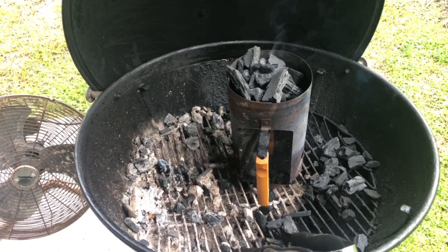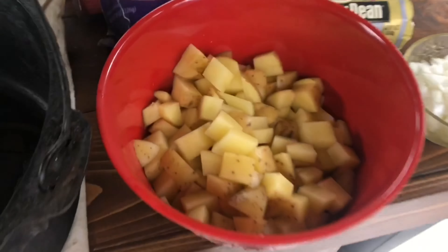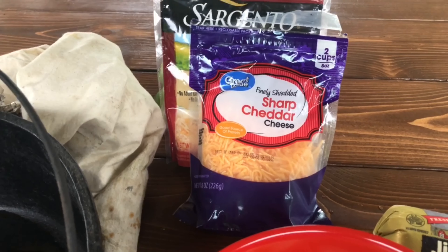I'm making mountain man breakfast over some charcoal today. It consists of potatoes, onions, sausage, cheese, and eggs, which I don't have out here yet, but I'll have them soon.